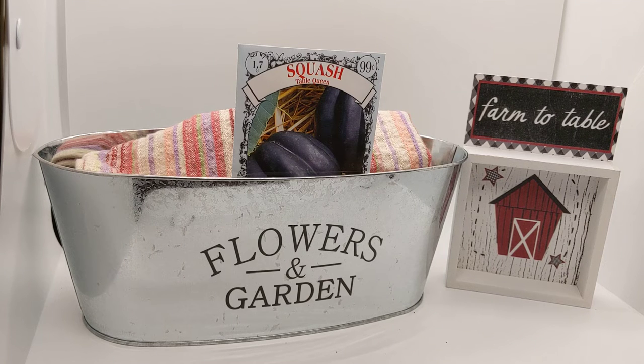Good day. I'm so glad you stopped by my channel. I want to welcome my new subscribers and I want to welcome back my returning subscribers. Today I'm going to be talking about acorn squash. There are lots of different varieties of squash, but let's talk about acorn squash now.